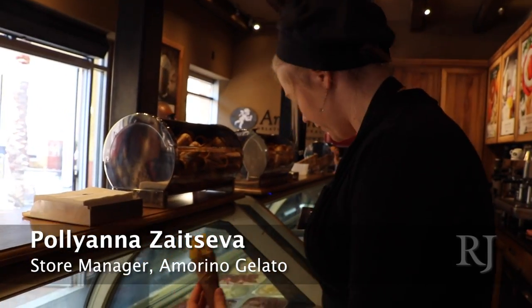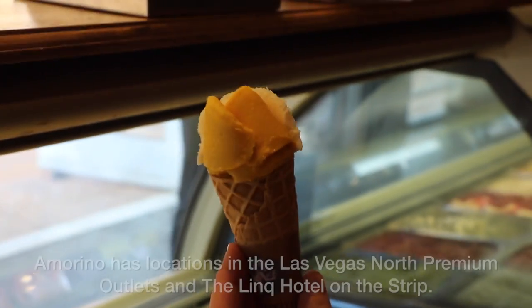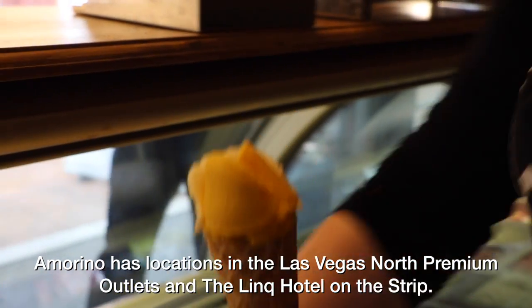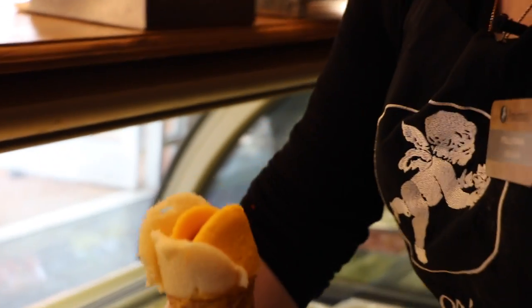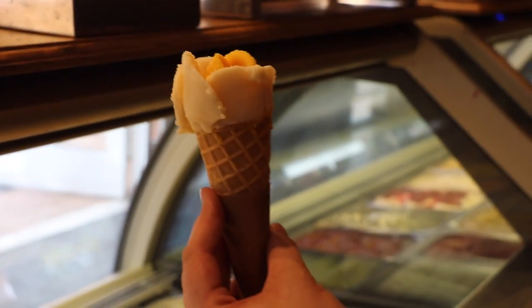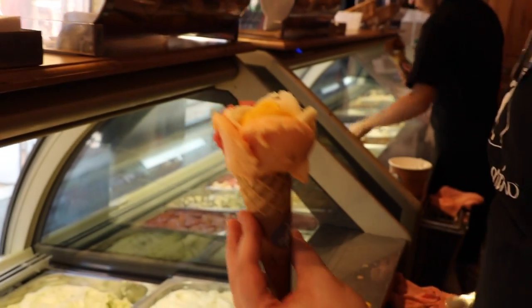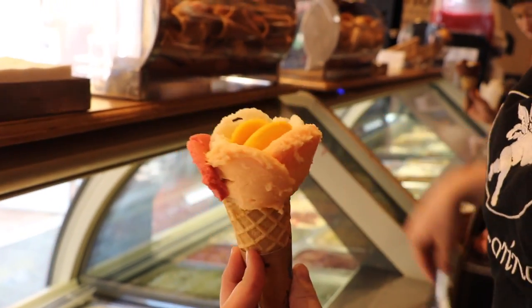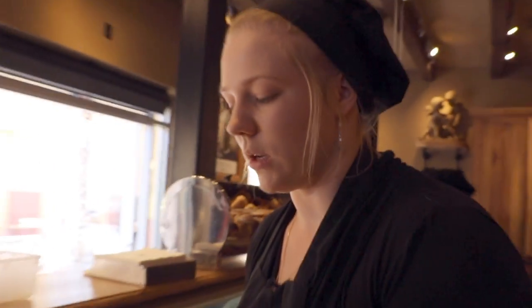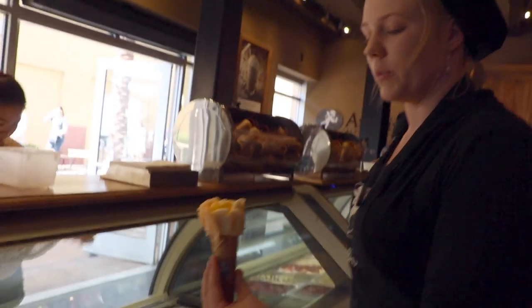We can mix as many flavors as you want, so you can just keep adding as many flavors as we feel like or the customer feels like. We always recommend between three or four flavors, because then you can get a taste of every single flavor, but usually people go up to five flavors.